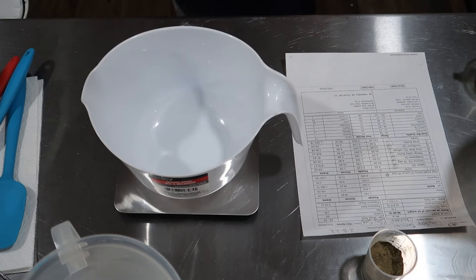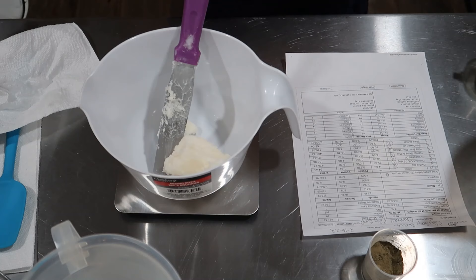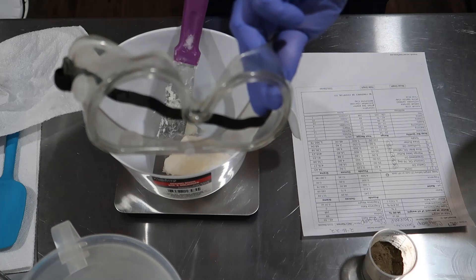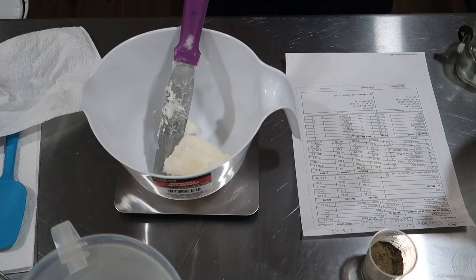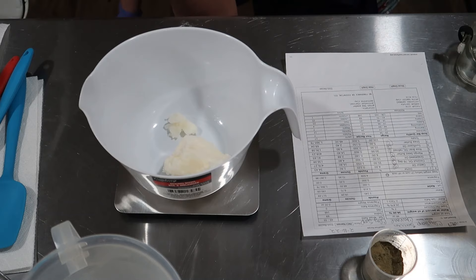Oops — gloves! My bad y'all, don't do what I just did, learn from my mistakes. We literally just talked about that. Always wear gloves, goggles, and a mask when you mess with the lye — you don't want to breathe it in. I can't wear a mask right now because I just got over pneumonia and can't breathe well.